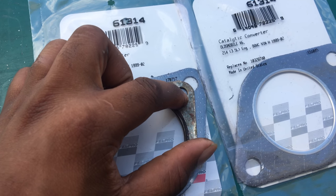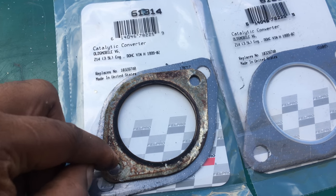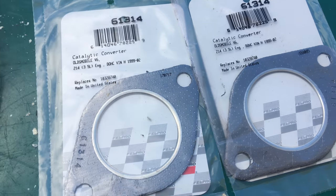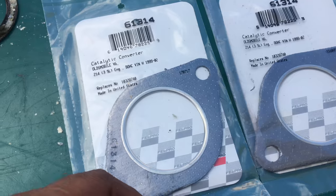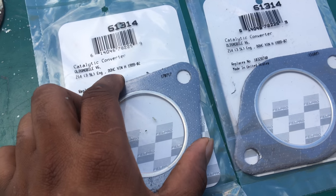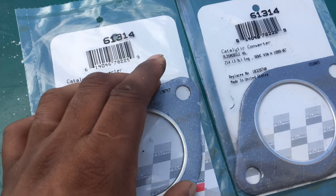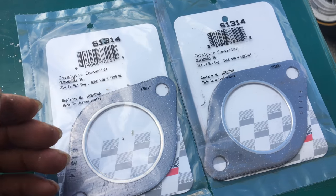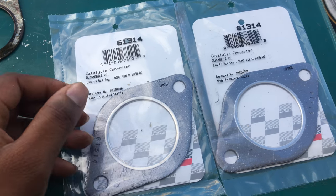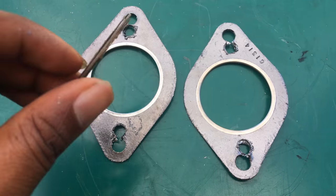I'm going to circle this in with a sharpie and make new holes for it, then mount it up and trim off the excess so it fits on the downpipe. There'll be a little excess on the side, but all in all it fits perfectly. It was only like six bucks for both of them — pretty cheap compared to ordering online, which I think is like $33 each.